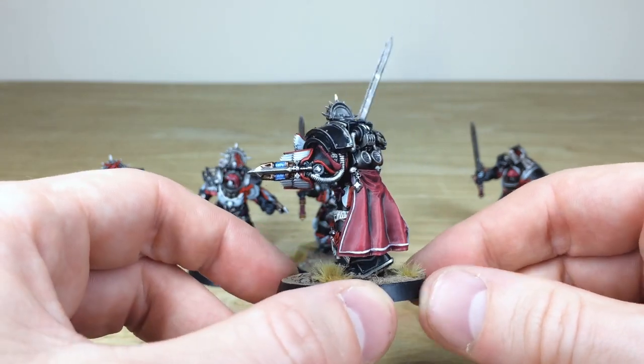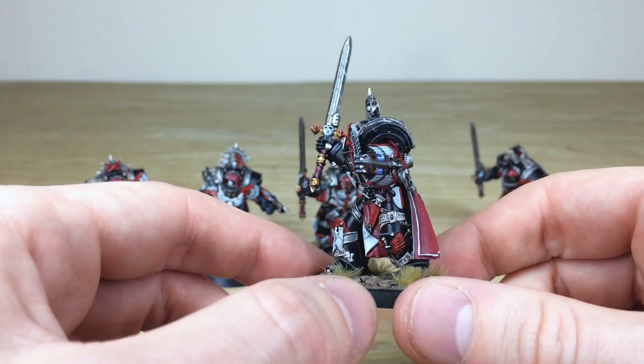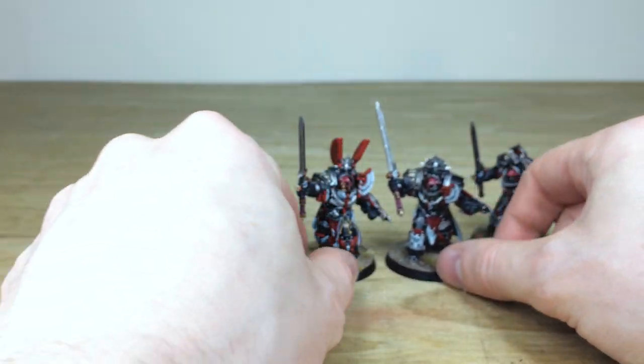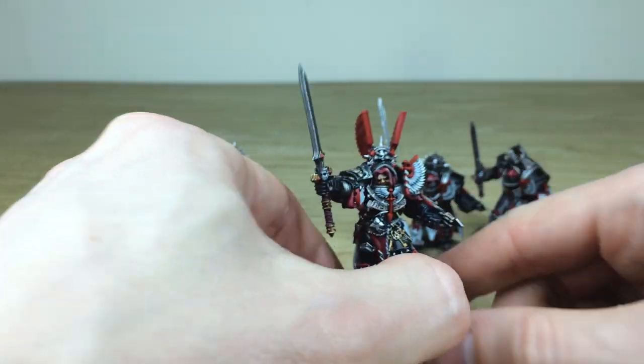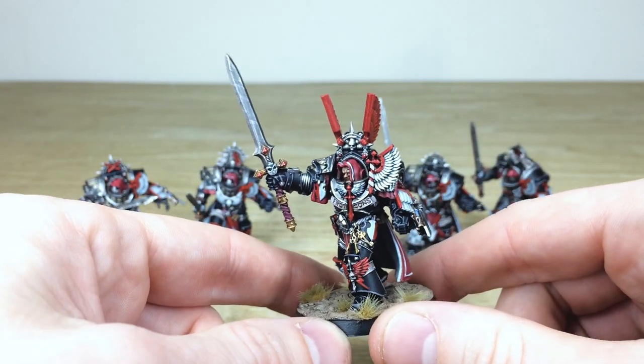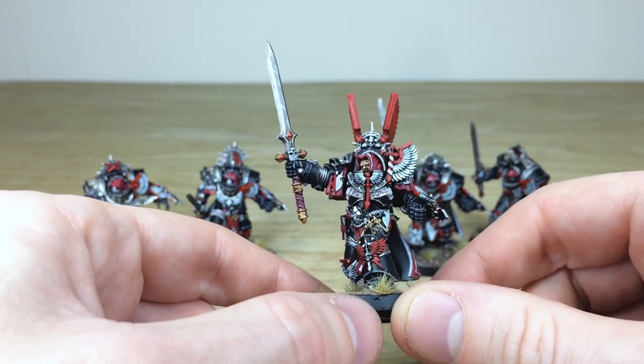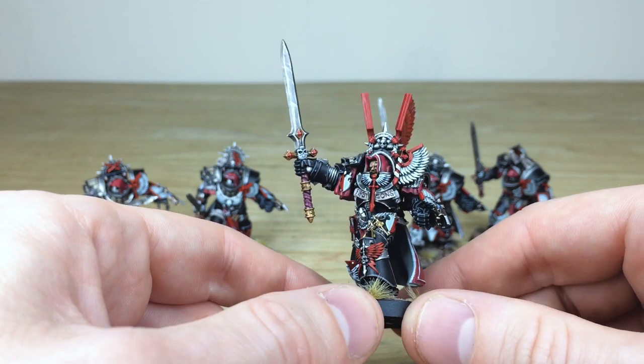There's lovely cloth work with subtle attention to detail and shading. Moving around to the front, you'll see all the weapons have a lot of scratches and nicks on them to show they've been very recently used. This is the sergeant of the squad, and he's got 'First Sons' written in freehand on a little scroll on the chest.